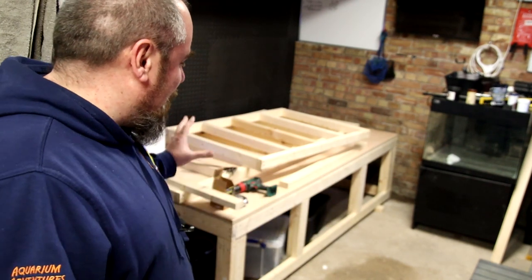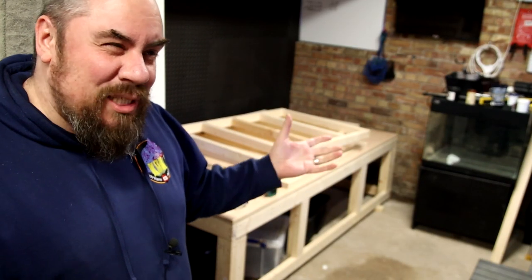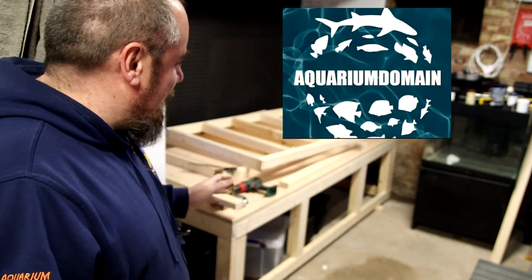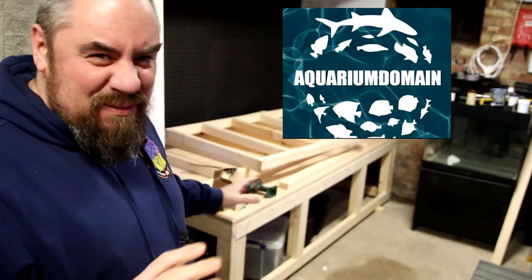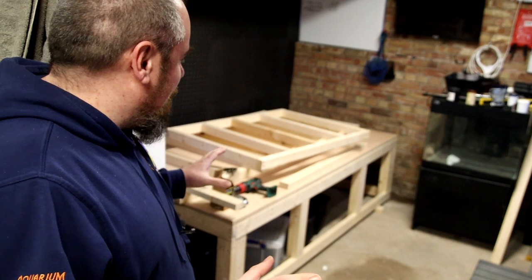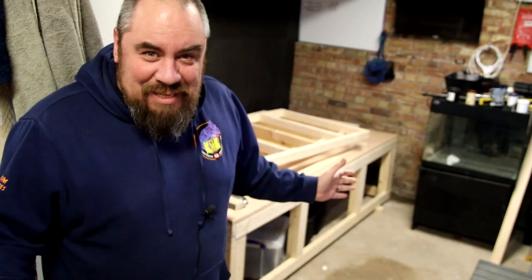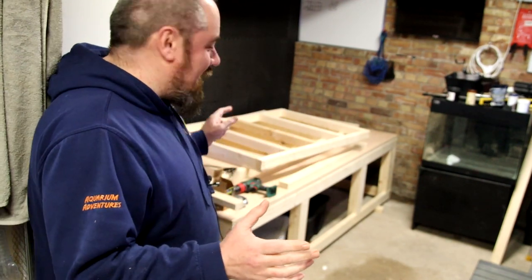I'm very heavily influenced by other people I've seen do this, so none of this is my idea. I'm taking inspiration from other channels — the design I'm going for is most closely aligned to another channel I've started watching recently, Aquarium Domain. He's built lots of big massive tanks and I'm kind of loosely following that kind of design. I don't know what I'm doing, as I keep saying, so I'm just doing it and hoping that it works.